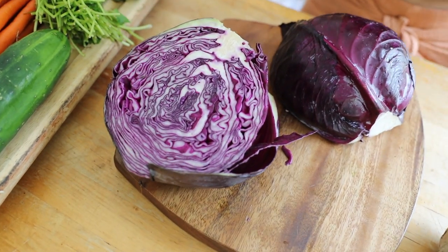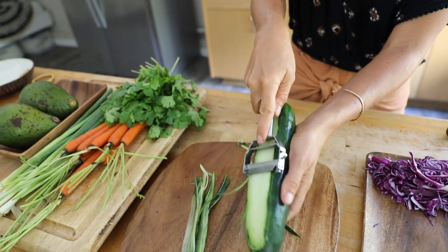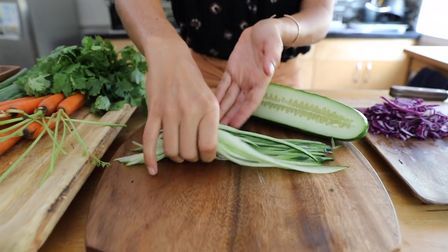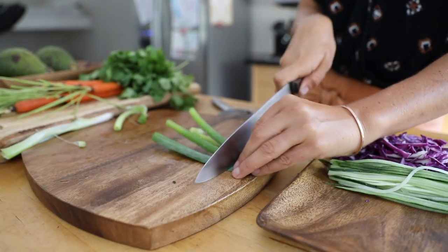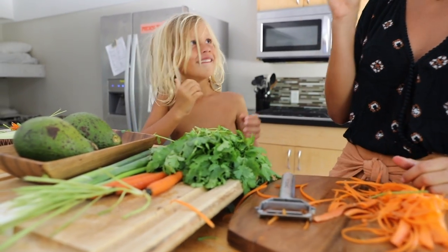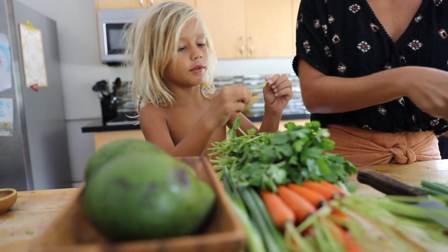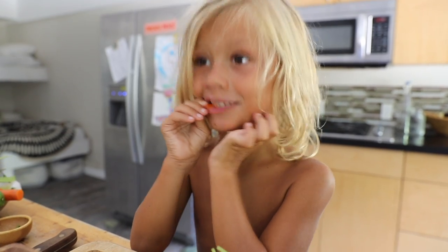The first thing we're gonna do is prep all of our fillings. We want to make everything similar in shape and size, so we're gonna cut it really thin for really good texture, and we're gonna use mostly fresh ingredients. We're also gonna prep sushi rice ahead of time and a sweet potato we're gonna steam ahead of time.